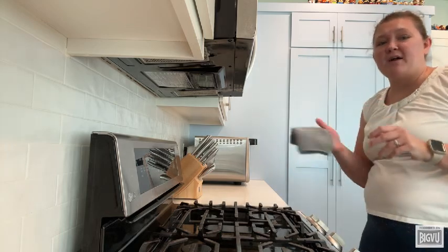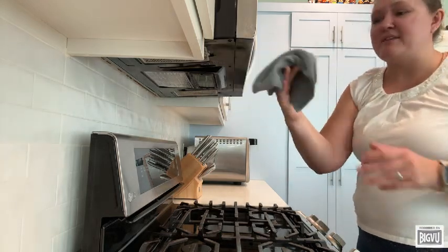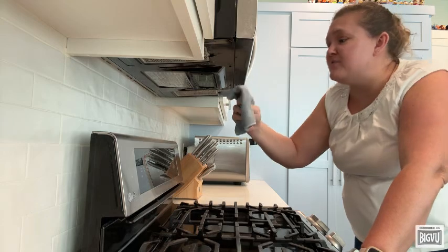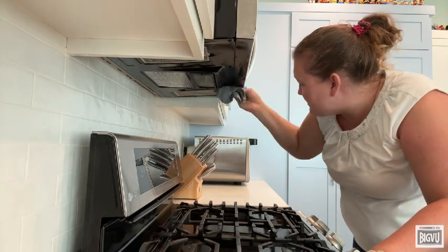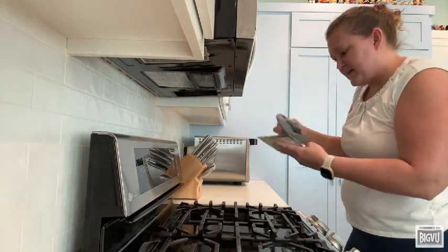It's amazing for picking up crumbs and cutting through grease, especially in places we sometimes don't always remember, like the bottom of our microwave. And we're not using any harsh chemicals — it's just the cloth and water. I'm going to just wipe up all that loose grease underneath.